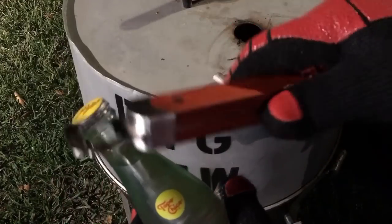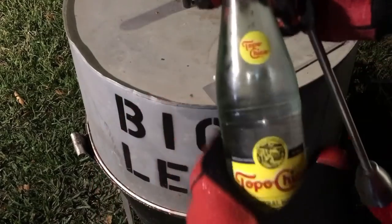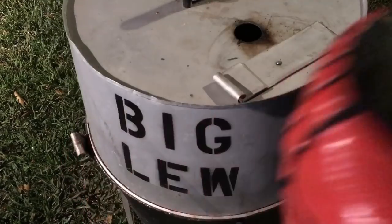You know what? The end of that mop's got a bottle opener on it. Look at that. I can open up my Topo Chico with it. Gotta love my Topo Chico.